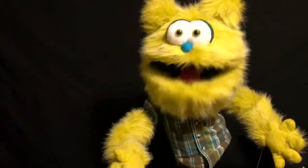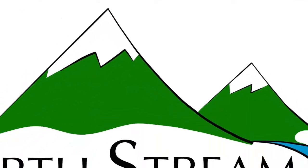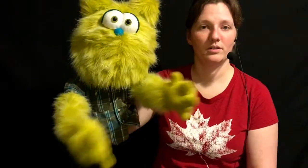Today on the Kiwi Show we're going to learn how to control arm rods. Kiwi is our example here today of how to control arms.